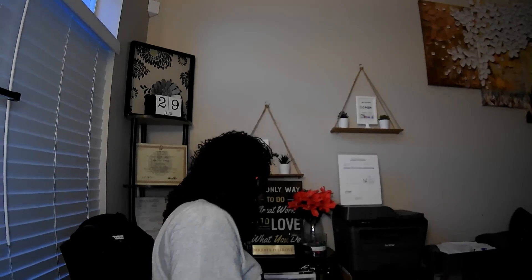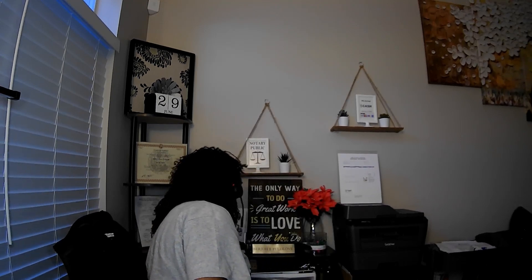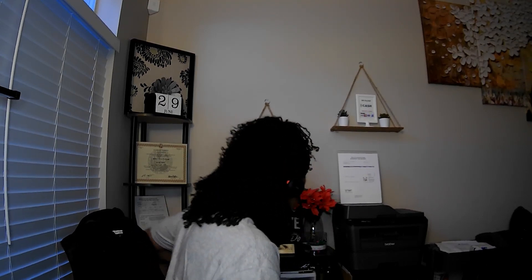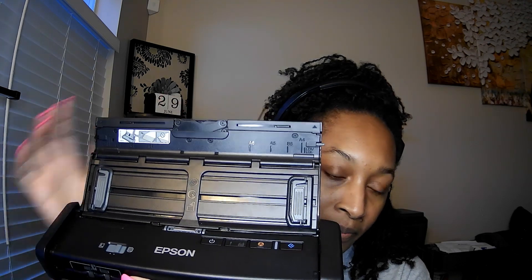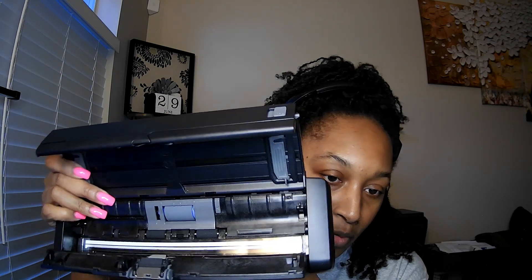Happy Saturday! So I have to change the separator on my mobile scanner and I wanted to show you how that's done — this is especially for those of you who have the same mobile scanner that I do. So I have here the Epson WorkForce ES-200, and inside of here I have to change this piece — this piece is the separator.